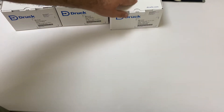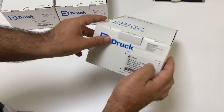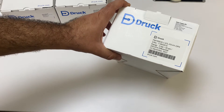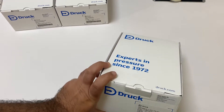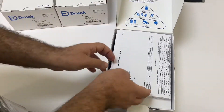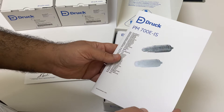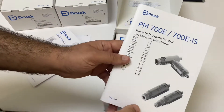I have also ordered an optional external sensor. This is the PM700E IS — it's the IS external sensor with a range of 2 bar differential. We still have gauge, absolute, or differential configurations available for all the sensors in the range. Inside we have the calibration certificate for the sensor, the sensor itself, and the quick start and safety manuals.